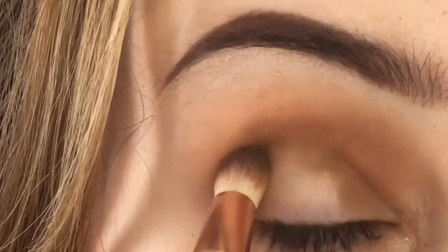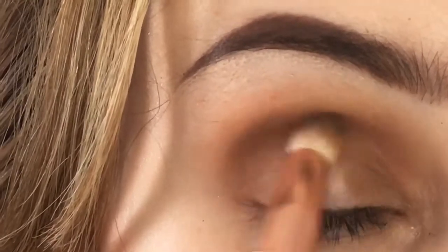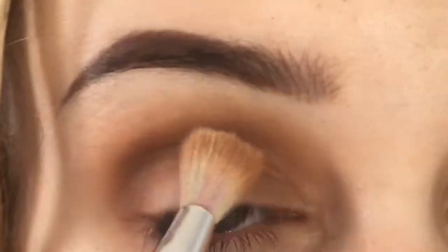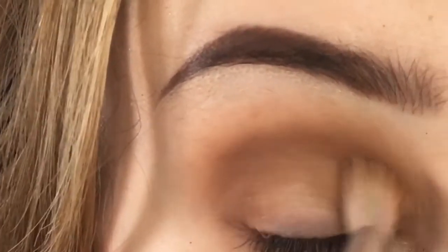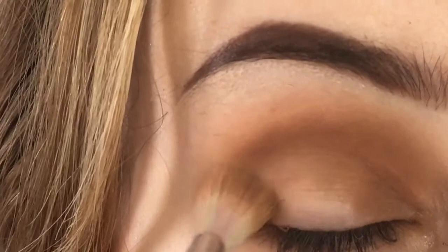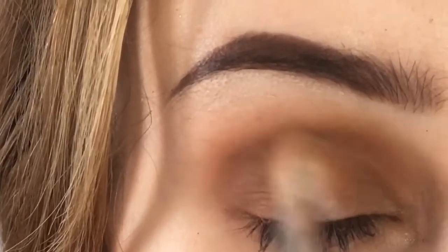We're patting on a medium brown just to build up depth now, and we're going to blend it all out with a fluffy brush. We want to keep this look quite brownie and bronzy to go with our theme.